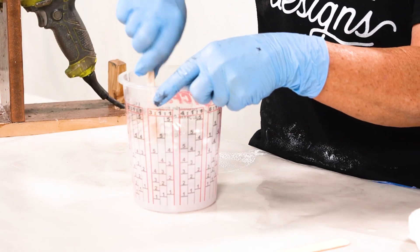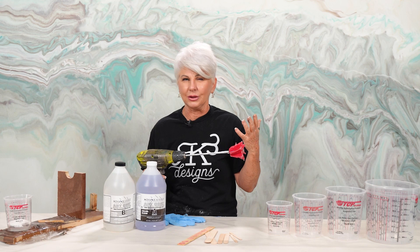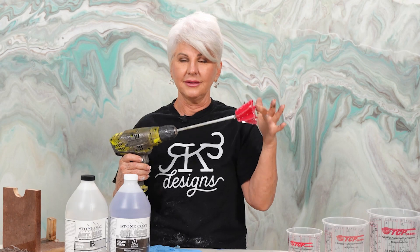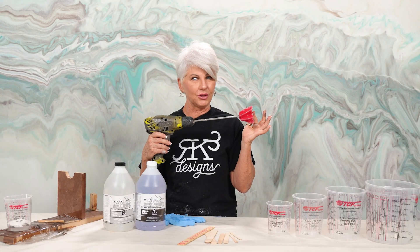Let's talk tools. First thing you'll need if you're mixing epoxy in any substantial amount, you're going to need a drill with a paddle. You can hand mix, but this makes your life so much easier.